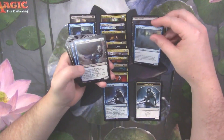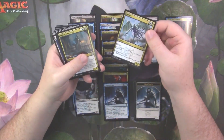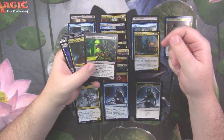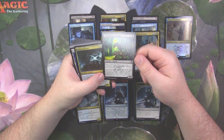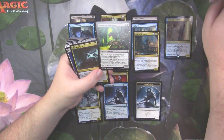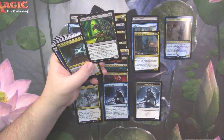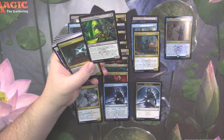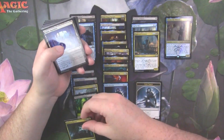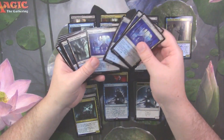We got Barrier Bones, Wall of Mist, Dimir Guildmage — two of those — Moroi, Night Veil Predator, a solid Dimir card from Guilds of Ravnica, and Netherborn Phalanx — a card I don't think I've ever seen before, at least not with this art. It turns out it's from Ravnica: City of Guilds. I didn't play much back then, so that's why I don't recognize it. Dinrova Horror from Return to Ravnica or Gatecrash — I can't remember which.